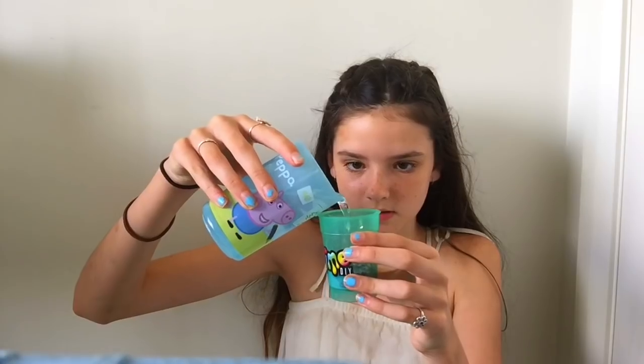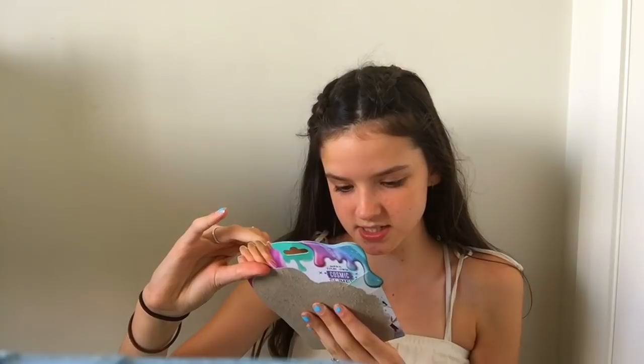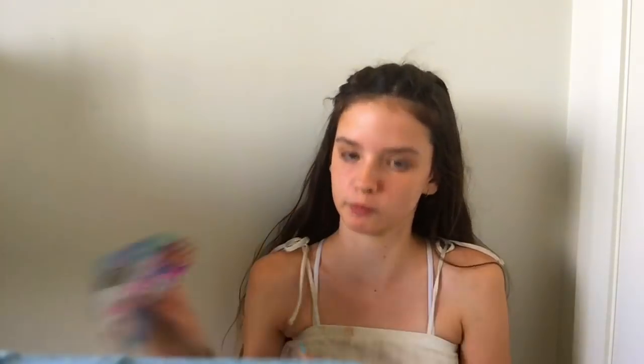Adding the water up to this second line. I'm getting this everywhere — I need a tiny bit more, it's just on the line, which is good. Now it says to shake for 30 seconds, open the lid, and wait five minutes before removing the slime.